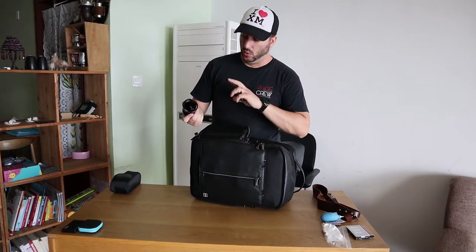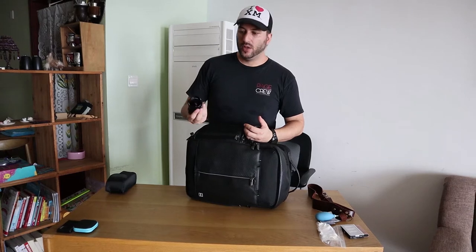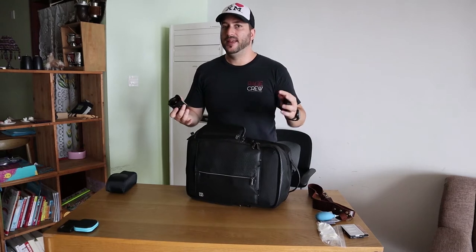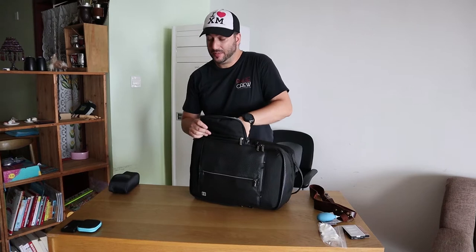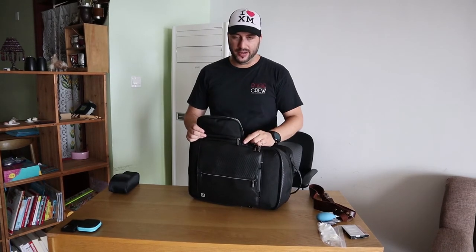Something I use that might seem a little weird is a fisheye lens — ultra wide, the widest you can get. There is distortion, but it's not a circular fisheye. It's a 7.5mm f2.8 from Samyang Artisans. It gives really good results even for events like today. It creates the feeling that the venue is bigger. Clients like it, I like using it, so it always comes with me. I'll put it on today and shoot a couple of pictures.